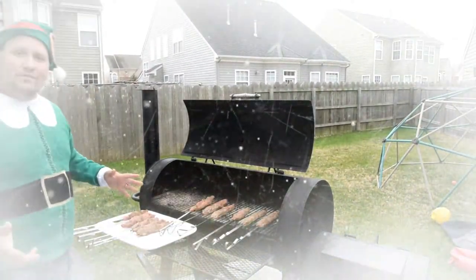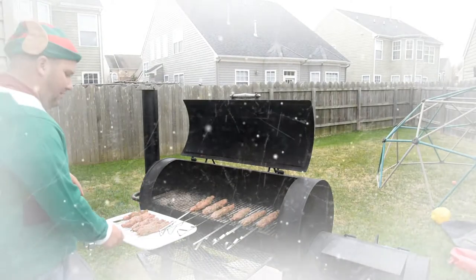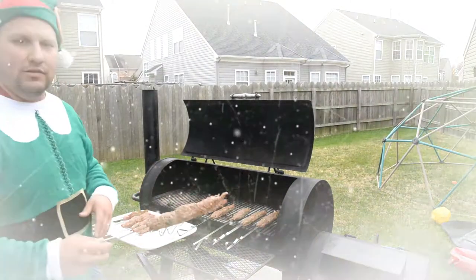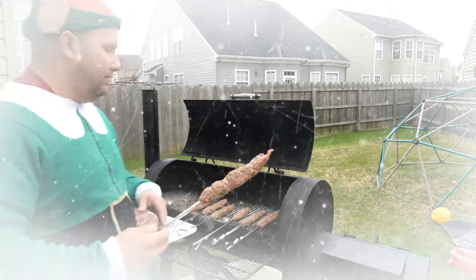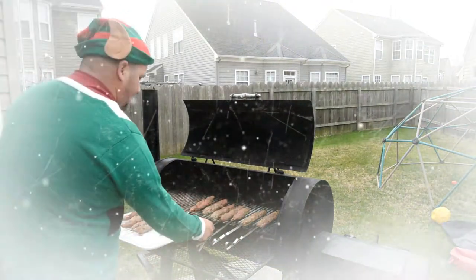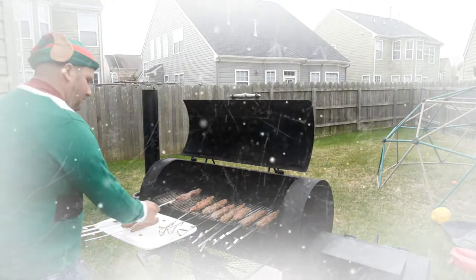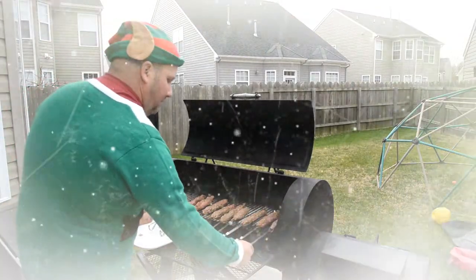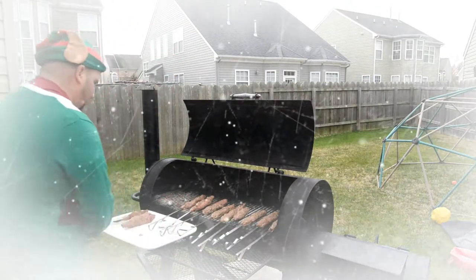I'm back! It's Captain Flavor and here we have our fresh kebabs already pressed on the steel skewer. Cut them down nice and easy, just like that. These are gonna be very flavorful.